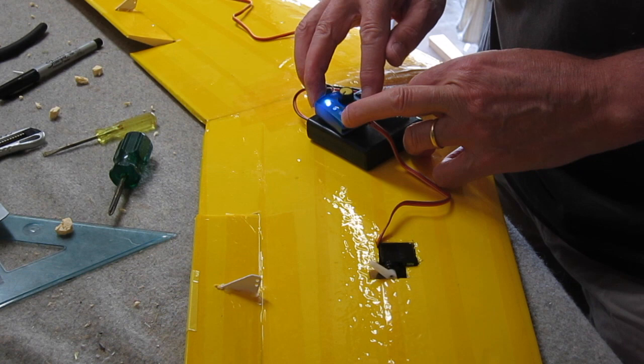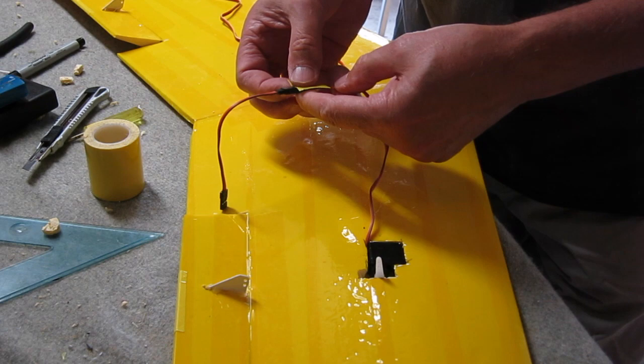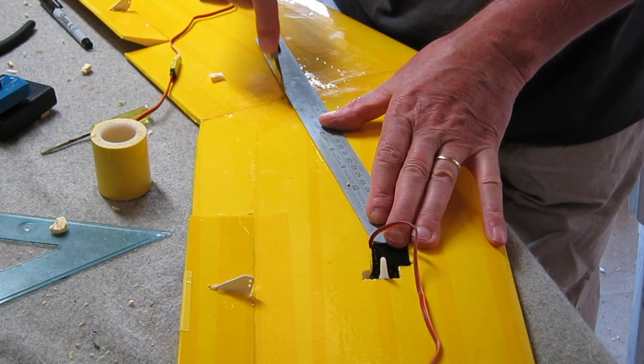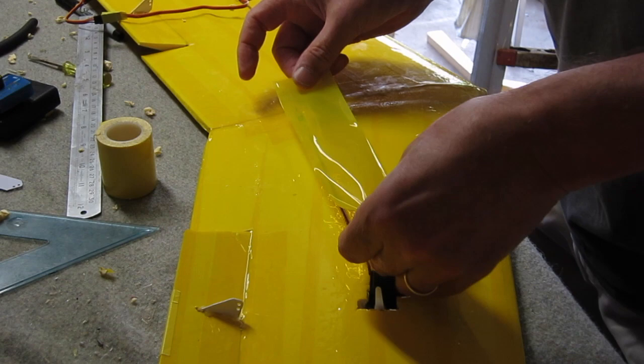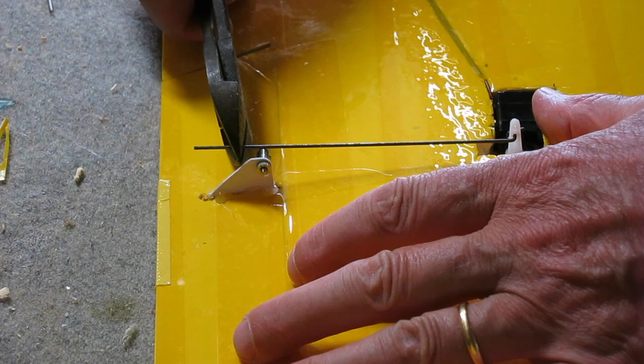Using a servo tester to centre up the servo arm before connecting it to the control horn. I do need a little servo extension for this setup, so before burying it in the wing I make sure I tape the connection together so it doesn't pop apart. Now I'm cutting a little channel in the foam to recess the servo lead into, and I've poked a hole in the wing so I can pass the servo lead down underneath into the fuselage.